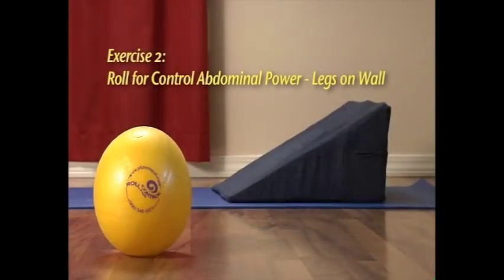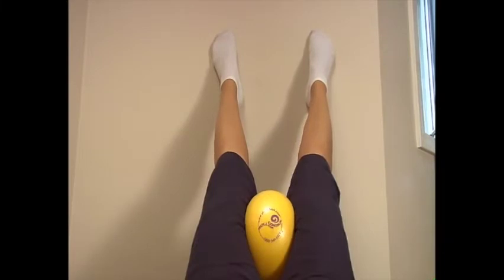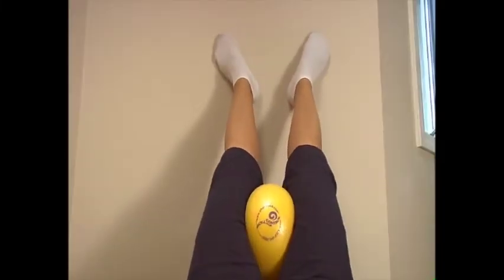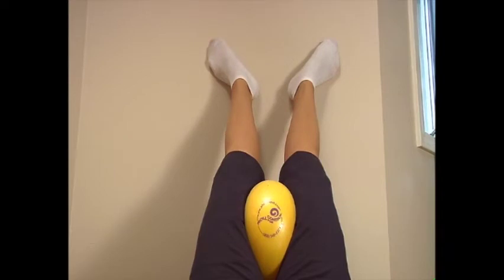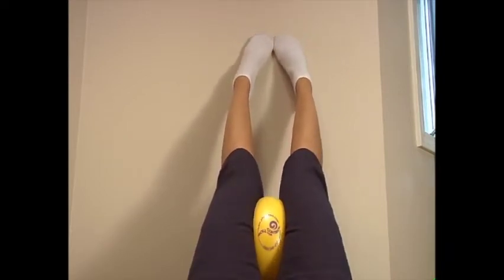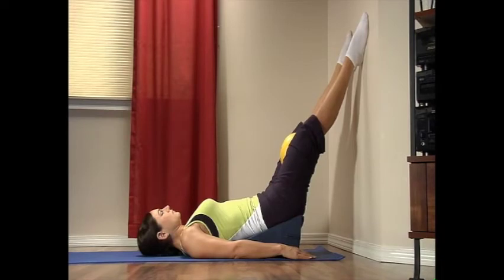Exercise two: roll for control abdominal power with your legs on the wall. Rest your feet hip-width apart on the wall with your knees straight and comfortable. Place the ball between your thighs. Roll your legs in on the ball and rotate your toes in to touch as you exhale for a count of five. Then inhale and return your legs and toes to the outward position for a count of five.